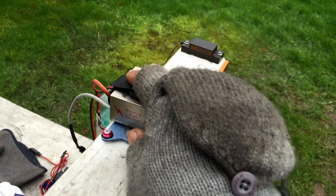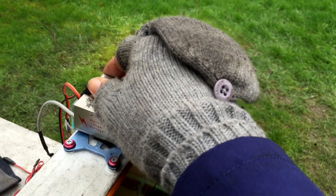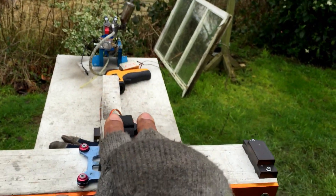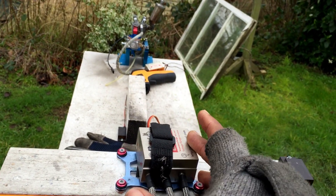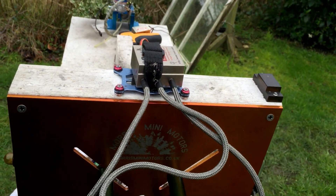It can work from 6V right up to a 3-cell LiPo, which is 11.1V. I'm not 100% sure off the top of my head — don't judge me on that — but you can run a 3-cell LiPo with no regulator needed with this new design ignition. So from 6V right up to 12V as well.